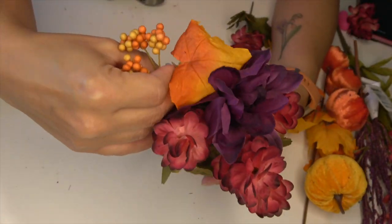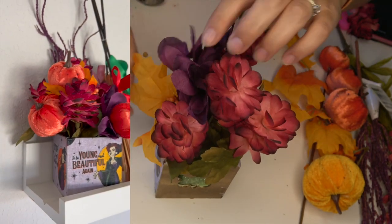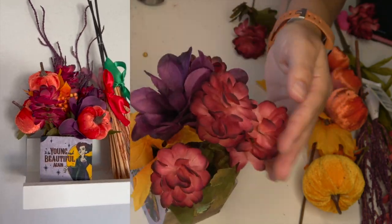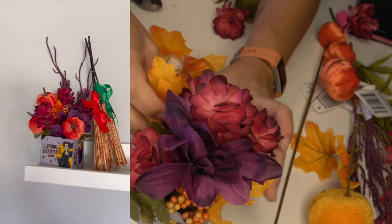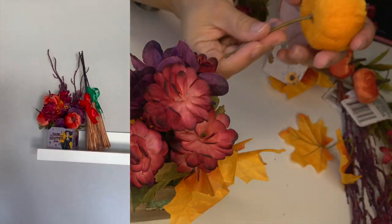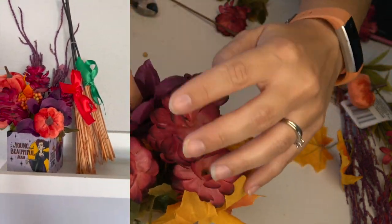I'm just making a cute little floral arrangement. I'm not the best at floral arrangements — I just kind of mess around with it until I like how it looks. The biggest thing for me was making sure I'm not covering up the witches on the fabric, because I loved how the leaves poked out but I didn't want them to go so far down that we couldn't actually see the design.